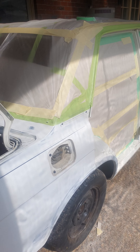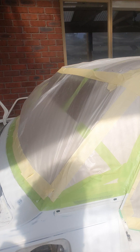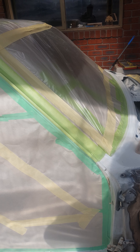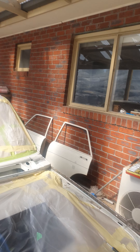Hey guys, it's been a while between videos. I just wanted to give you an update on the progress on the Datsun. I'm currently in the process of getting it ready for etch primer, primer filler, and then base coat paint. I'm really happy with the progress - it's coming along really quickly, just needed to pull my finger out.